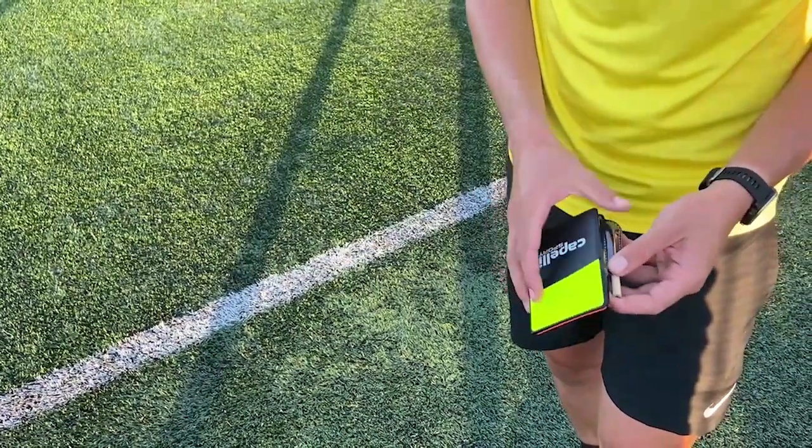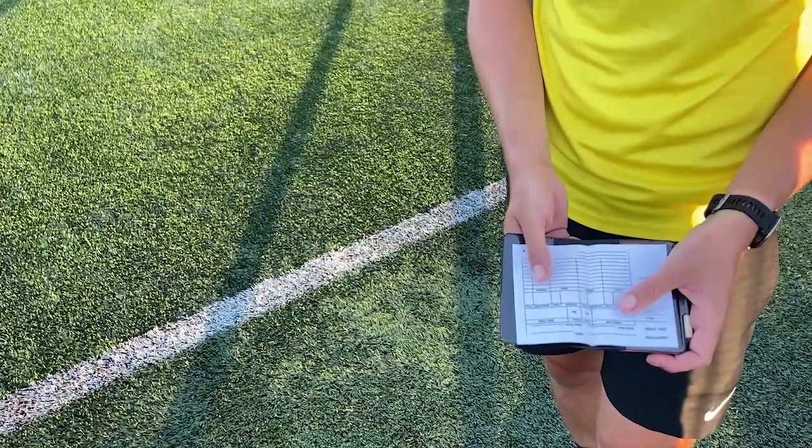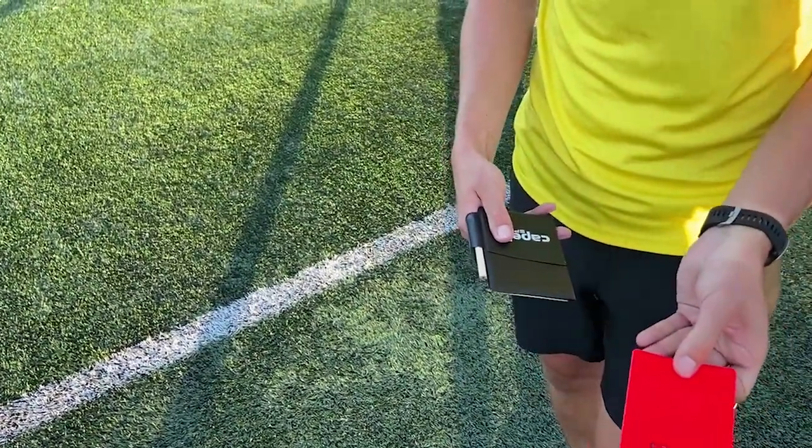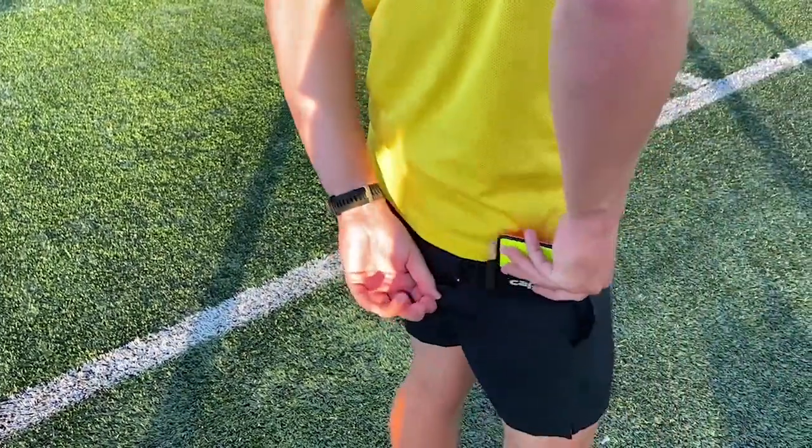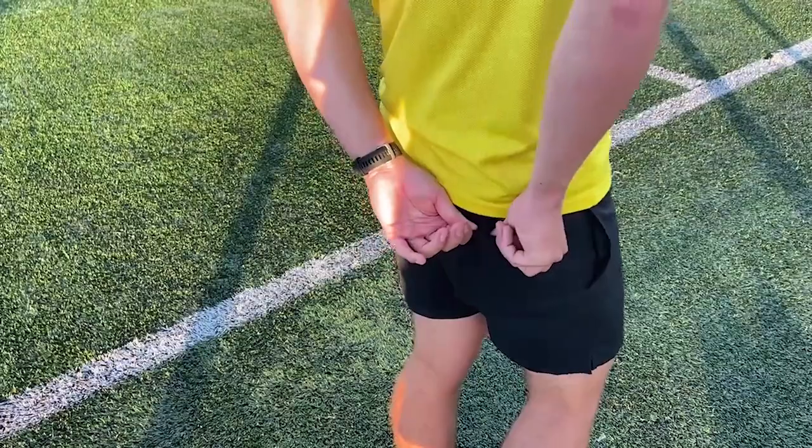Next we have a pack of red and yellow cards — obviously an essential for all refereeing. The good thing about this pack is that it comes with a little wallet to hold them both in, so you don't have to worry about having one card in your left hand and one card in your right hand. You've just got it all in one place.